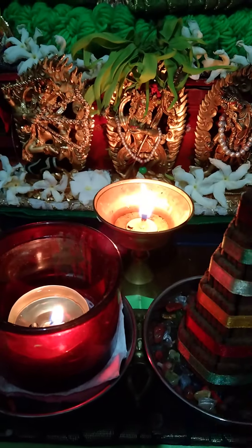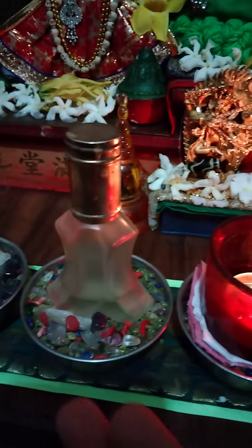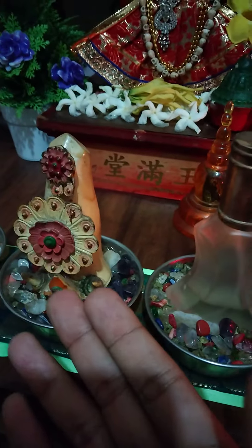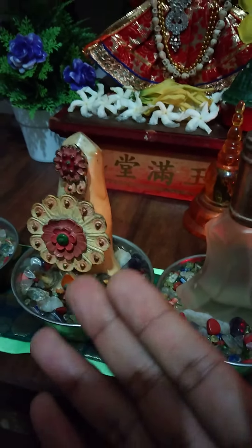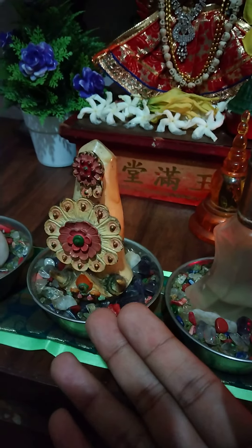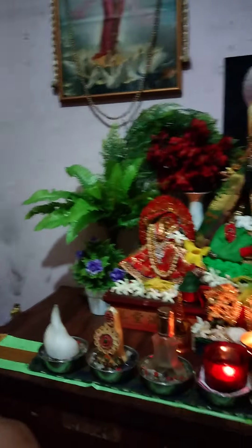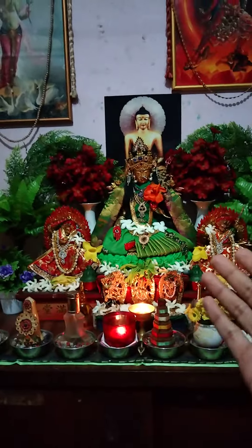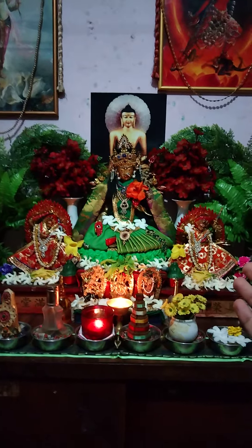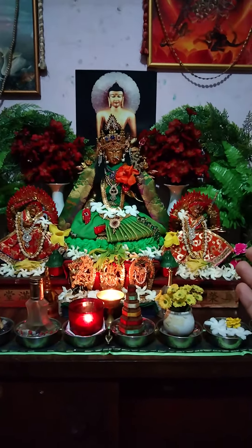There's also a traditional butter lamp, and then I have perfumes. For Torma, you can buy fake Torma or real Torma, or you can put any foods — cookies, fruits, or whatever. And a conch. This is how to set up a real Buddhist altar or shrine. Thank you — if you have any questions, please PM me. Namo Guru Buddha Bodhisattva.